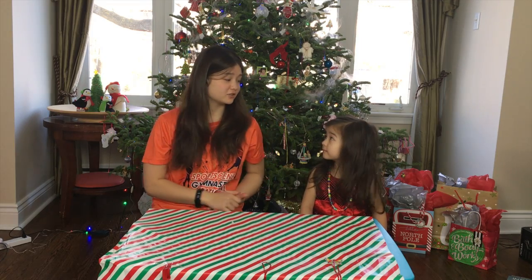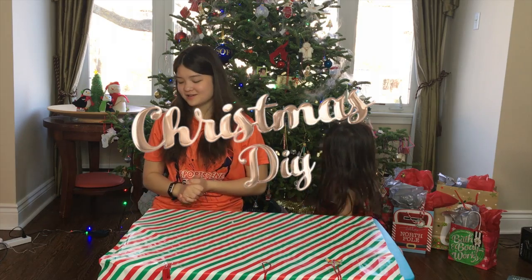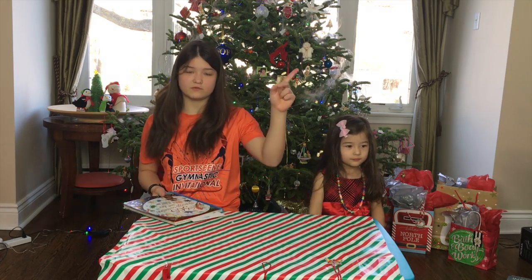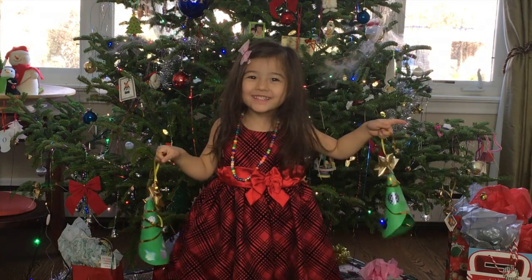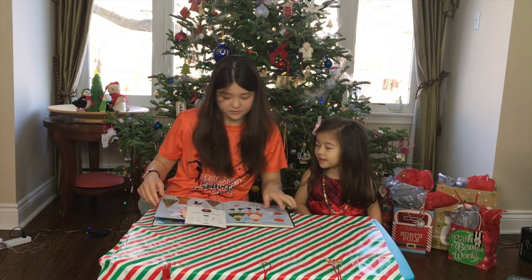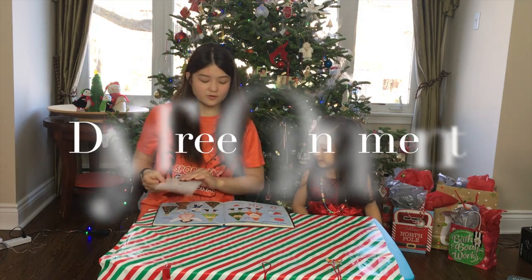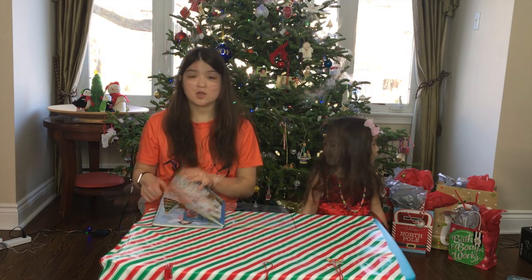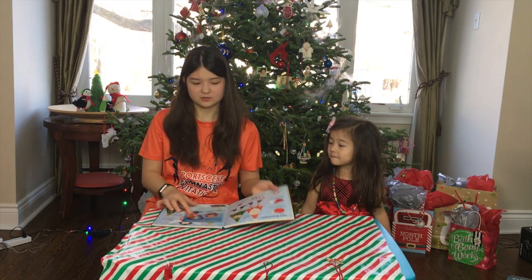Hey everyone, welcome back to our channel. Today Dita and I are going to be doing a Christmas DIY. So basically what we are going to be making is a DIY Christmas tree. We hope you enjoy it and let's get started with the video.